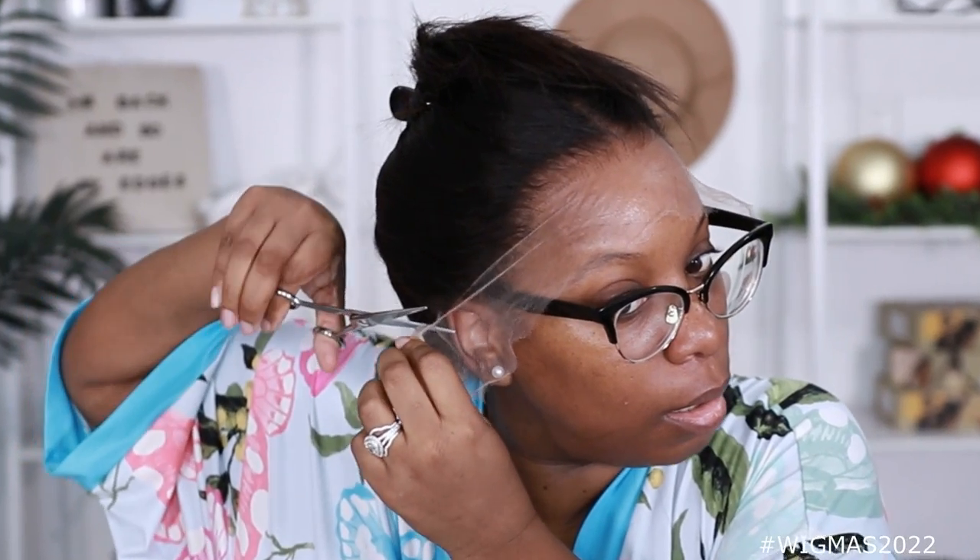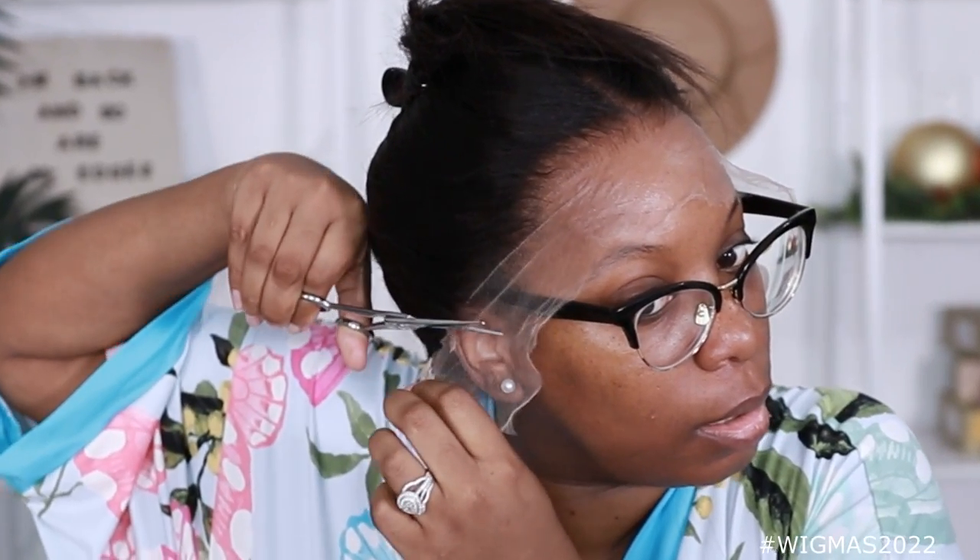Let me just cut the ear tabs off. The hairline does come pre-plucked and it looks pretty good to me. I don't think I need to do anything special. But when I put my mousse on, I move it around a little bit to give it a more natural look so it's not so slicked back. And the edges are frayed, so you know what that means — it's gonna melt.